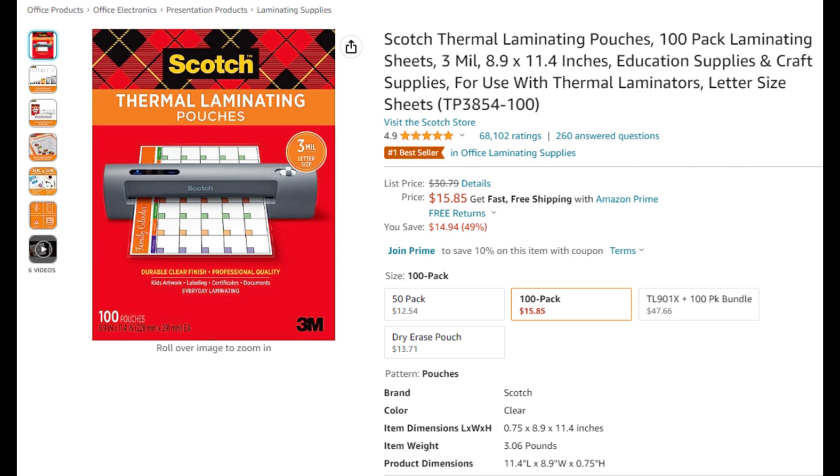Most laminators don't come with many laminating pouches, thus I'd recommend you get at least one pack of laminating pouches. These Scotch brand ones are what I use. I've also seen at least one YouTube video about making print and play cards that claims the Scotch brand is the best quality for such.